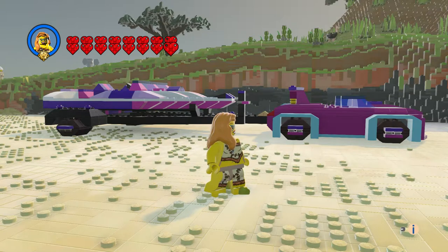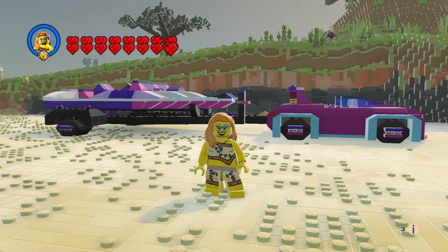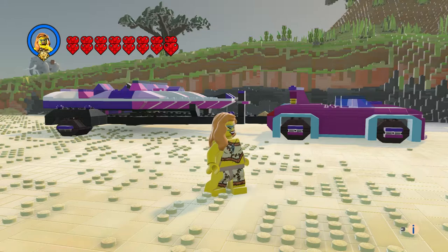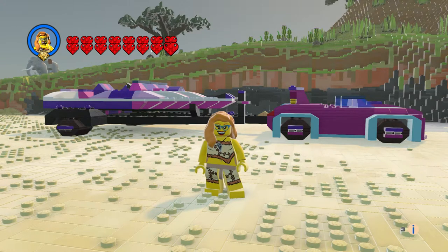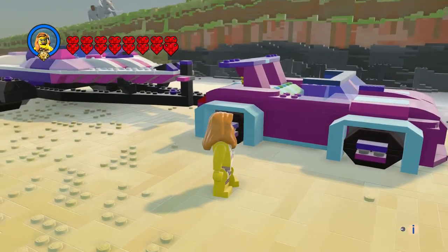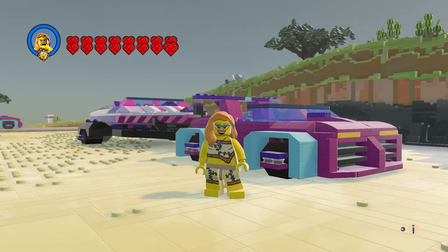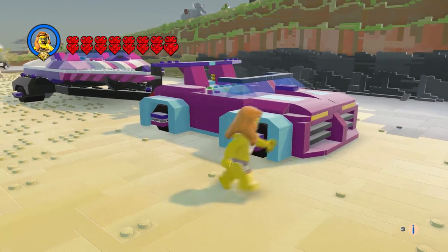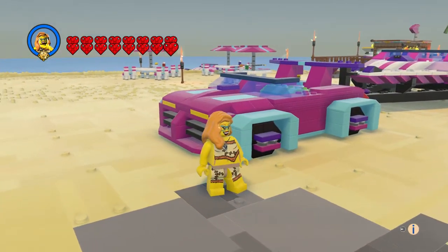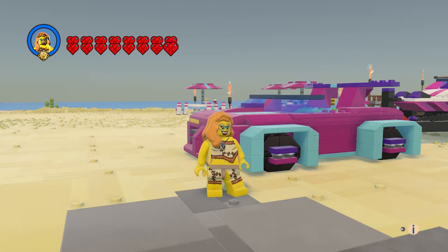Hi everyone and welcome to another episode of Custom Creations. I am Shark Duck 75 and this is Andrea's speedboat transporter. You've got the car, the trailer, and the boat — this is from a Friends line. Let's check out the car first. This thing came out great; I'm very happy with how it came out. It looks sporty and expensive and I like the colors.